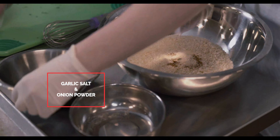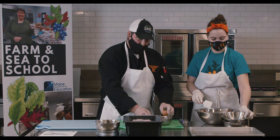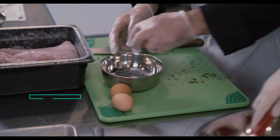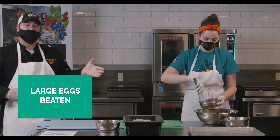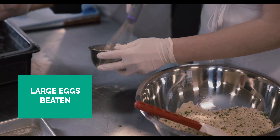Meanwhile, I'm going to get the eggs ready. Rather than cracking them on the edge of the bowl — I find that fragments the shell more into the egg — I've been taught to crack them on a flat surface. She's getting the two breading stations ready, the wet and the dry.